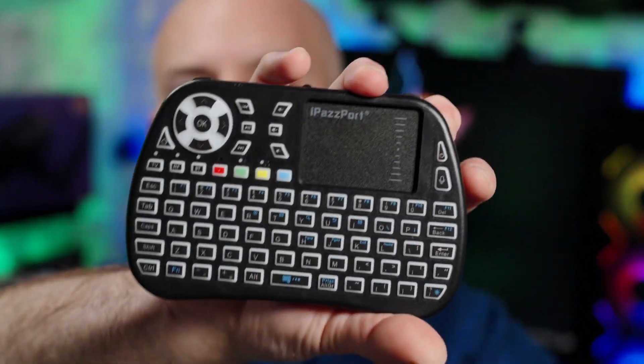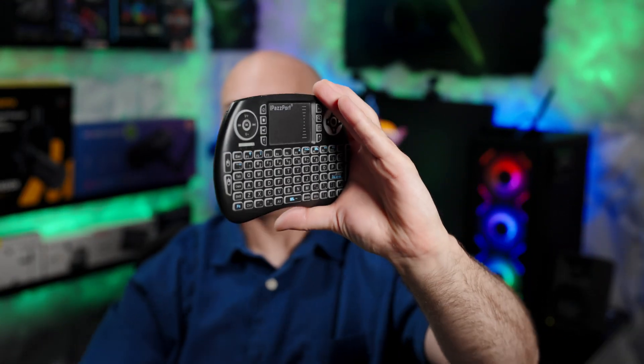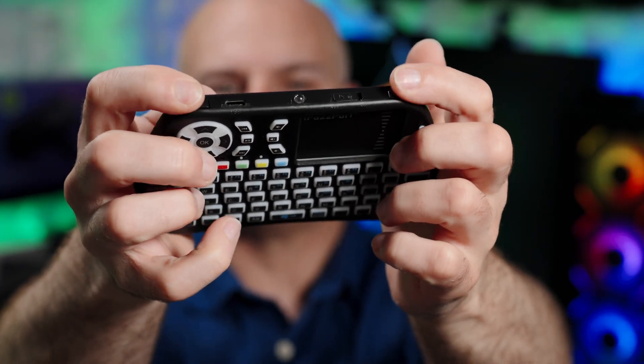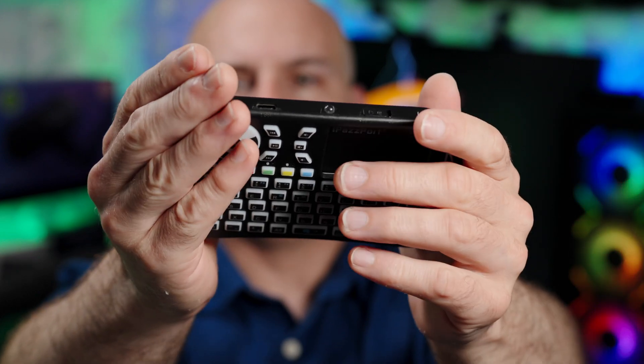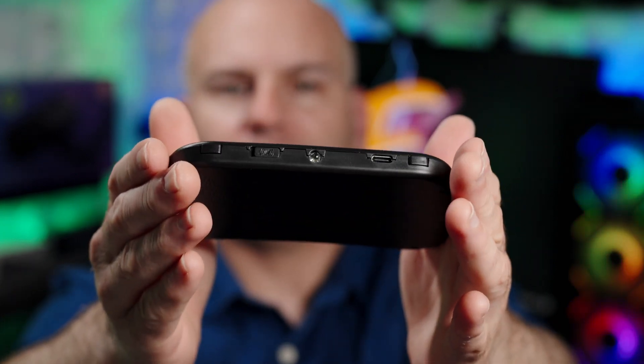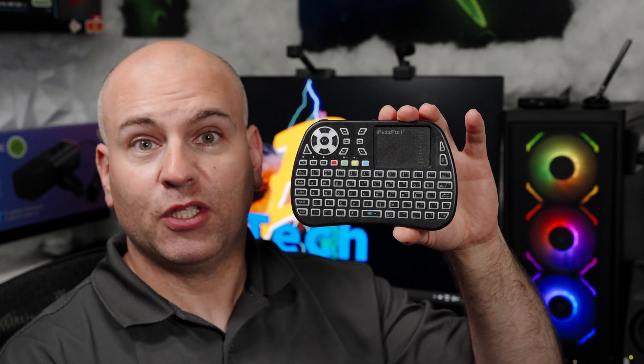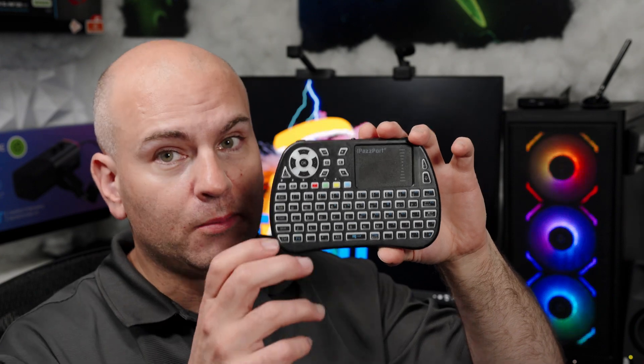In terms of physical buttons, the new one has a voice search button which the old version does not have, plus gaming-style buttons on top that didn't exist before. We also have USB Type-C rather than micro USB. This remote control has wide compatibility with Windows, Android, and Linux-based devices. The easiest way to set it up to a computer is to use the USB dongle, though Bluetooth is available too. The USB is more compatible — you just put the dongle in and you're done.